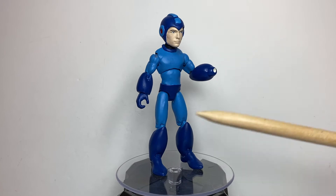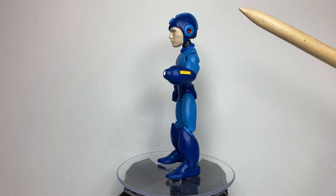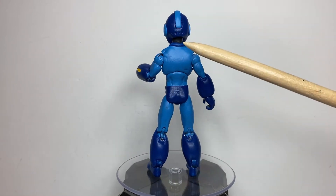Sculpting-wise, I sculpted and pretty much covered the entire body with sculpting material just to get rid of all the sculpted muscle features of the Cyclops figure. I also sculpted his helmet and this ring around his neck.